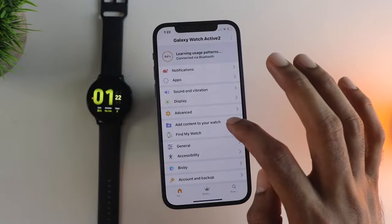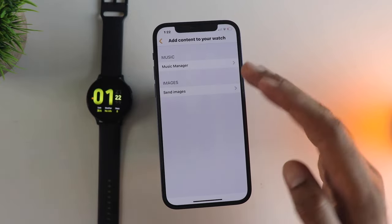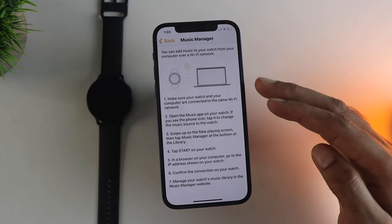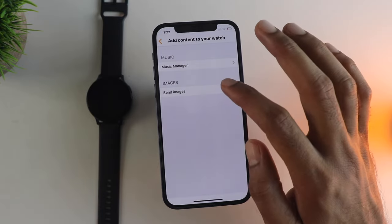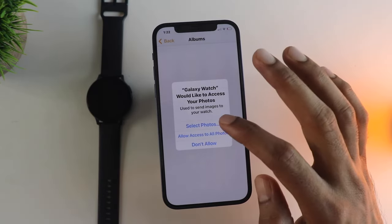Moving to another important thing — if you want to add content to your watch like music or photos, this is quite easy using the app. Just follow the instructions and you can wirelessly transfer your music or images from the phone so that you can consume them on the watch using your AirPods or other accessories, which is really handy.